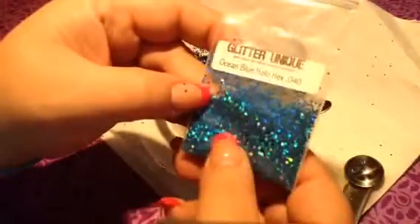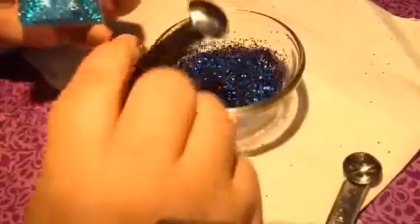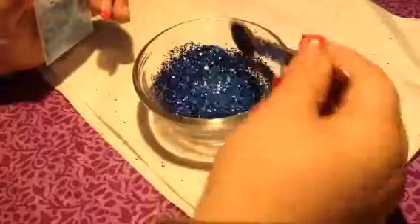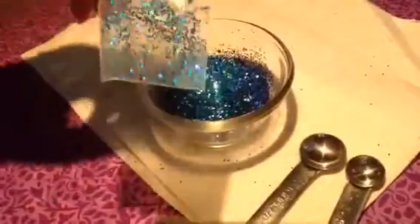Next I have this ocean blue holo hexi in a 0.40. It's gorgeous, look at that — so pretty. Do I put the rest of them in? Screw it, why not put the rest of them in? What am I going to do, put like an eighth of a teaspoon in another mix and have it sitting in my book forever? I'll probably put the mix in this bag. Take this sticker off and... way to go, I got a bag to put my glitter in.